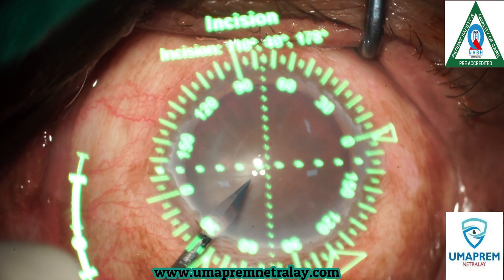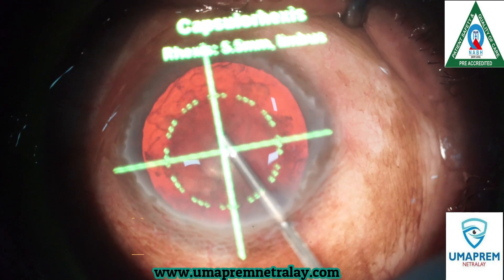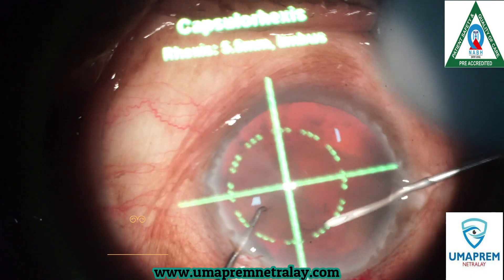Hello friends, myself Dr. Arun Gupta, Director, Ruma Prem Netralaya, Aransi. Today I am operating a case of cataract with corneal astigmatism using the Argos variant digital imaging system.